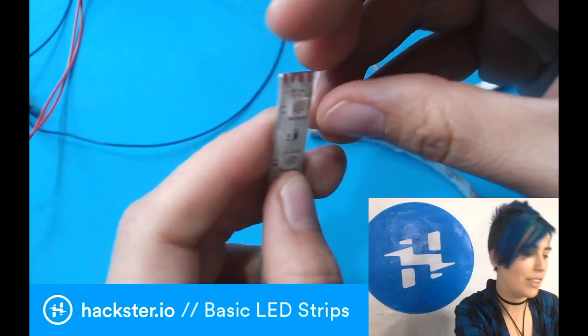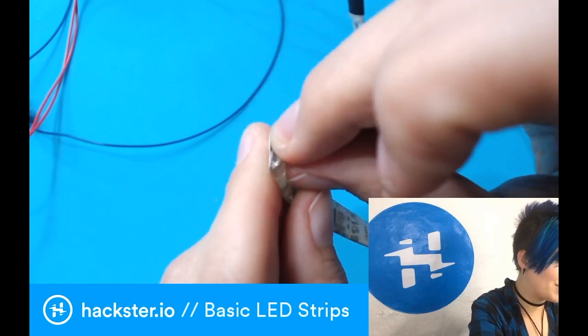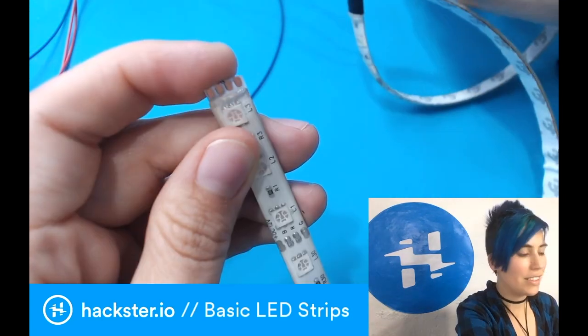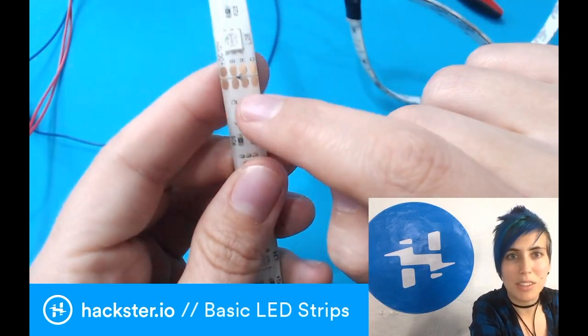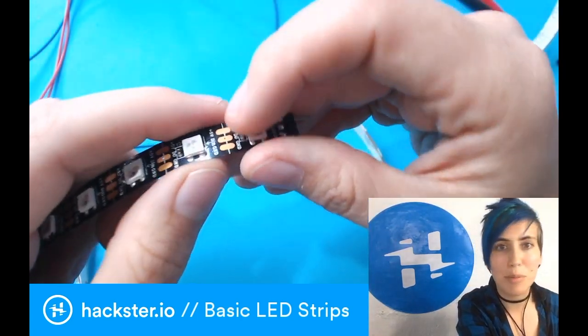In order to solder to these, you're going to need to strip them first, and that means peeling back the silicone covering if you've got the waterproof ones, and then you can snip that off and solder to the pads. As with all LED strips, you want to cut them right down the middle — they've got a handy little scissors logo to help you remember that, but it's the same for NeoPixels or whatever. Always cut down the middle of the pads.